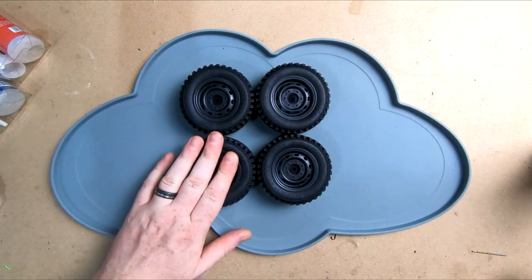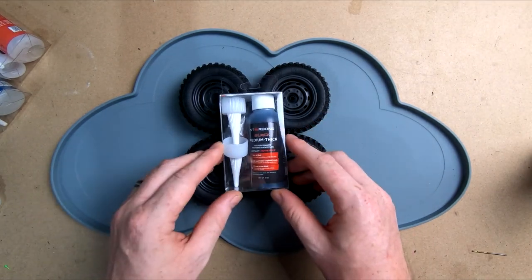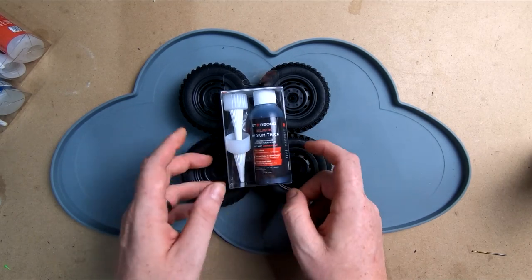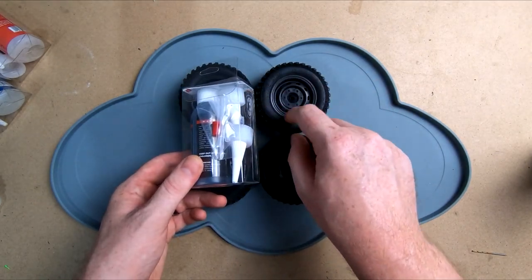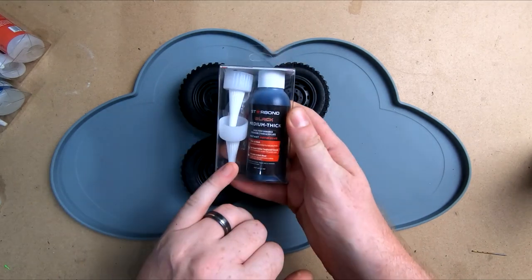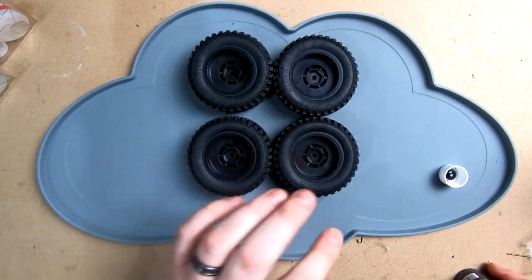We're going to try a different glue on this - we've got a bit more of a review coming over the next few months on the different ones. This one's the medium thick black, and we haven't actually seen a CA glue that comes in black before, which should be perfect for tires. Some glues claim they dry clear but a lot of them dry around the edges and look really cloudy, which doesn't look good. So in theory this stuff should work really well.